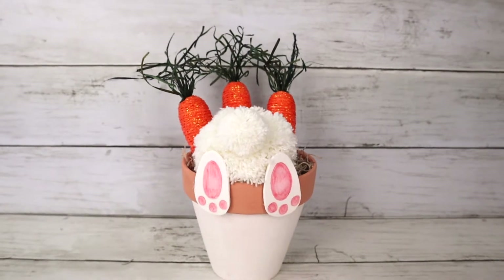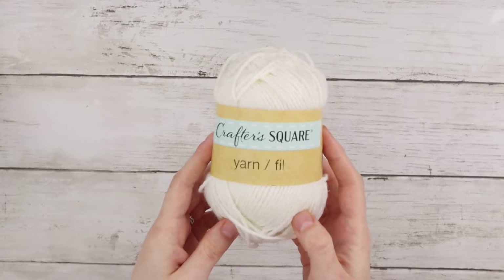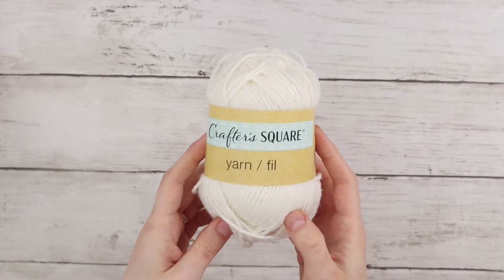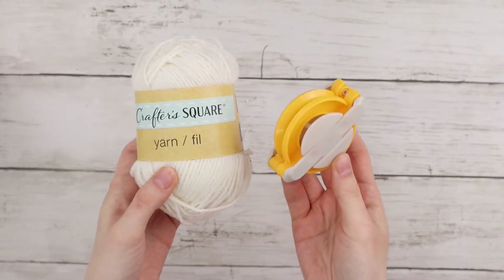This DIY is a super cute little bunny diving into a pot of carrots. I have this white yarn from Dollar Tree and I'm using it to make a large pom-pom with this pom-pom maker, also from Dollar Tree.